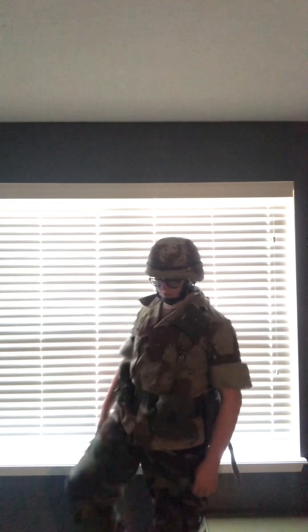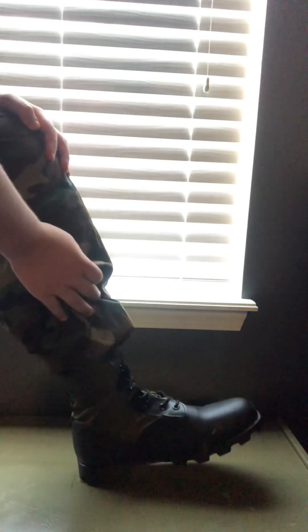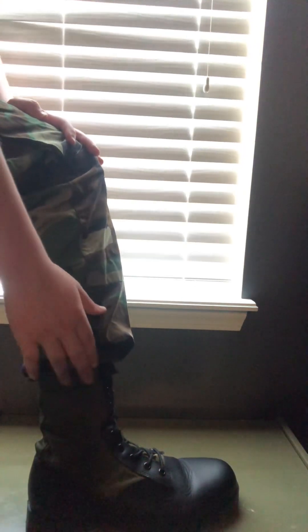The boots are Rothco jungle boots. I bought them originally for Vietnam, but it turns out some soldiers during the Gulf War also used jungle boots because the U.S. wasn't really ready for a desert war. They're a bit worn. I've got my shoelaces tucked in and my pants bloused — same for the other boot, pants bloused and shoelaces tucked in.